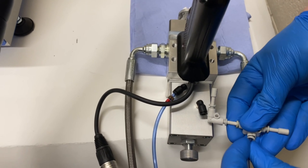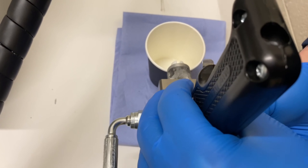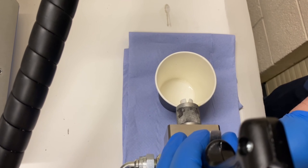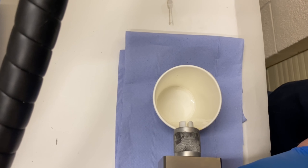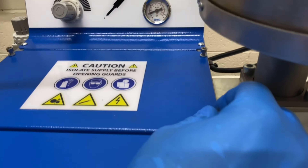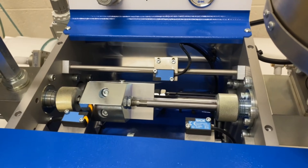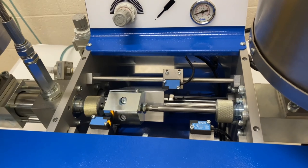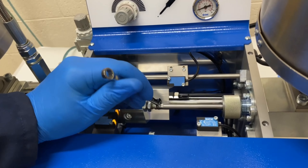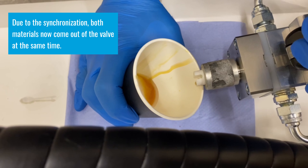We blank off the signal and have the machine on operator control with the dispense pressure quite low, then dispense into a cup. You can see that one of the materials comes out before the other — in this case the B side is dispensing first. So we take the centre guard off and adjust the phasing on the piston rods, winding the piston rod into the yoke by a small amount on the B side so it comes out later. The materials are now coming out at the same time.